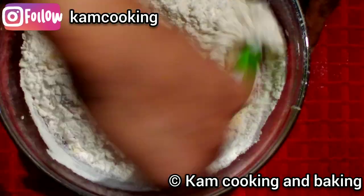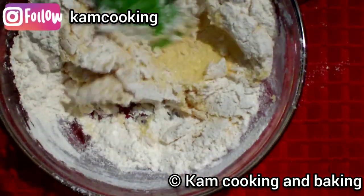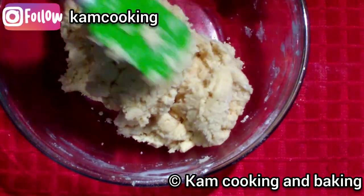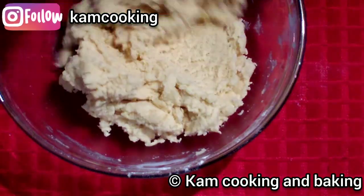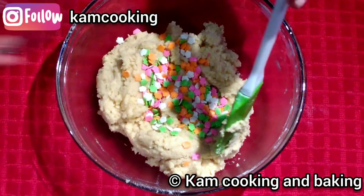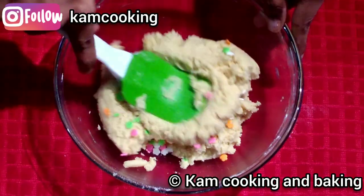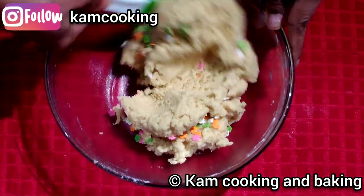Now slowly mix them well using the cut and fold method. At first it will look very dry, but if you keep folding you will get a nice dough. Stop mixing once you don't see any flour. After that, add some sprinkles — this is totally optional. You can also add chocolate chips or leave it plain.